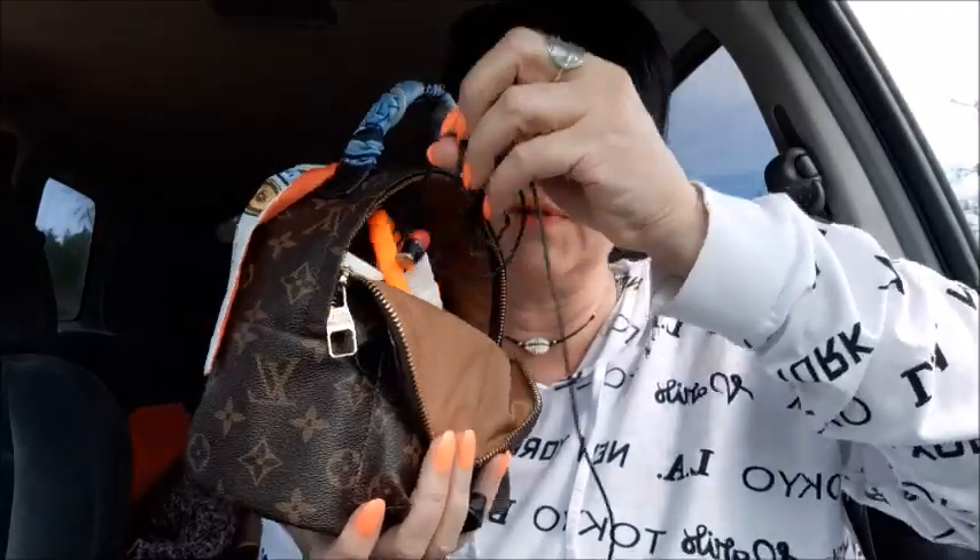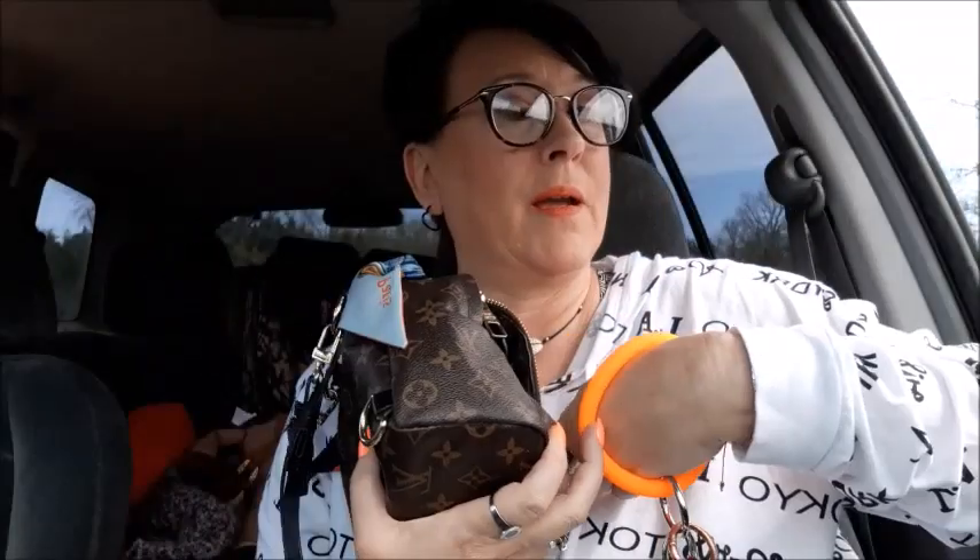This little tiny bag holds a lot. I have earphones in there because my grandson's with me and he likes to watch my phone. I have a Leave headache reliever because I always have a headache. These are my new bracelet and my keyring — I love this key ring, it's the best I've ever had. Then I have my Mountain Dew lip smackers, which my grandson loves.